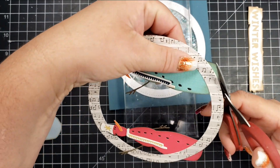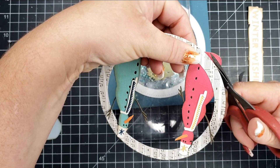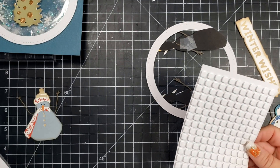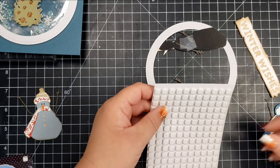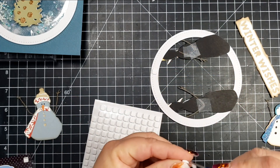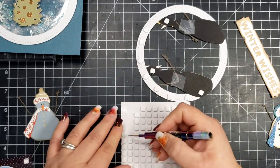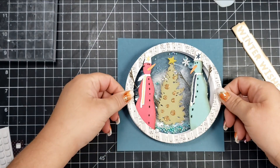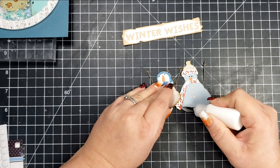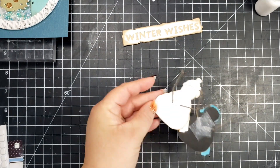I add a little glue just to the center of the tree, being careful not to let it squeeze out onto the plastic window — even clear glue can be difficult to disguise when it seeps out. Then I cut the extra pieces hanging over, turning my scissors at an angle so I'm cutting the snowman overhang rather than the circle paper. Next I take scrapbook adhesive small foam dots and add them all around the circle and to the back of the snowman to pop this piece up away from the shaker.